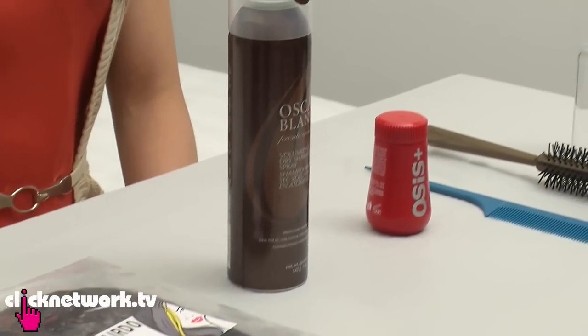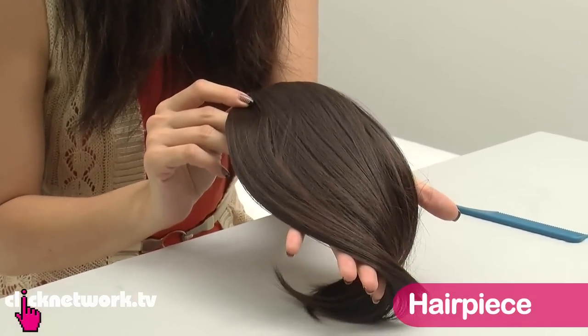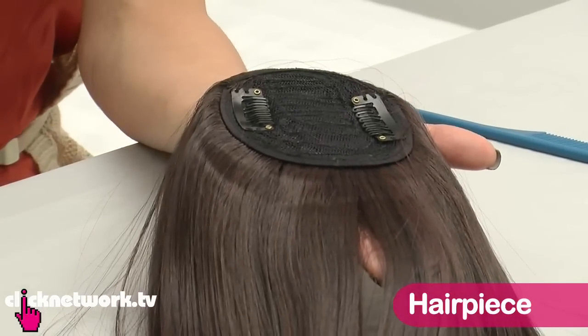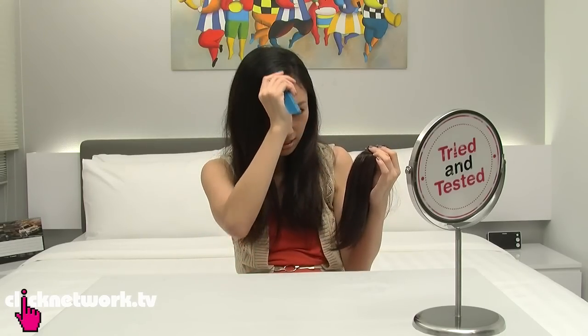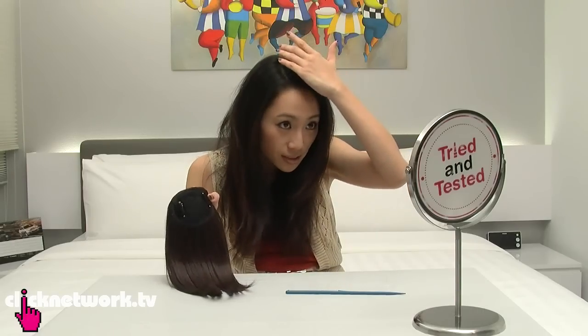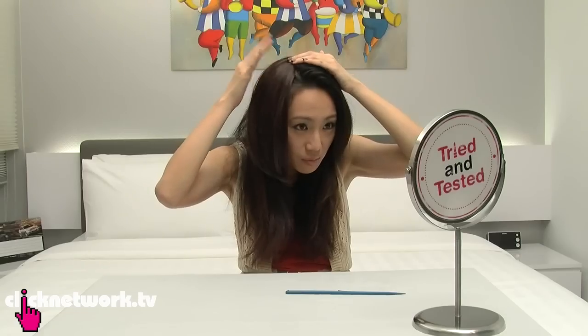These are some of the products I found — they're supposed to fix the problem, so let's try and see if it works. We have a hair piece from Girl Hairdo, and on the back there are two clips that you use to clip onto your hair. My parting is here, so what I do is take this, flip it over, unclip these, and place it right here. It's important to pick a colour that's close to your natural hair colour, otherwise it's quite obvious.